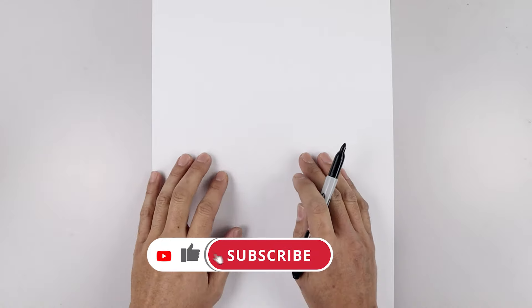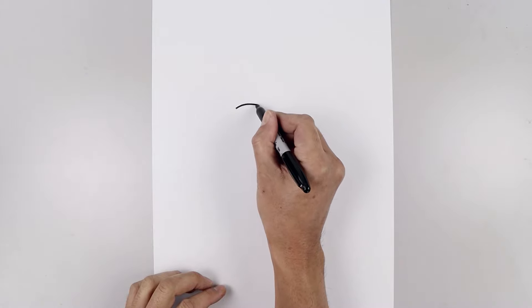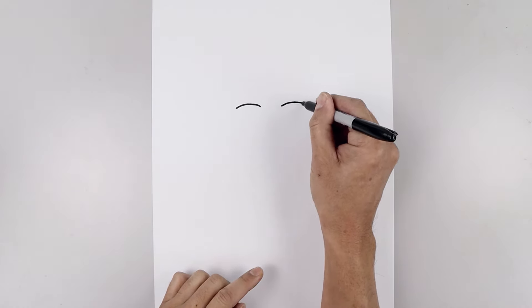Let's begin by drawing the cheeks on top of the eyes. We'll start over on the left side with a curve that goes up and then back down on the inside. Now leave a large gap and draw the same thing on the right — line this up, curve this up and then down.